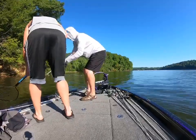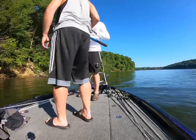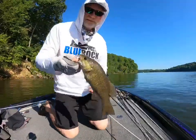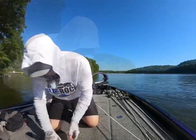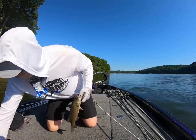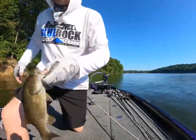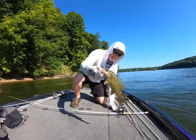Smallmouth. Fish number two — hopefully he's going to measure. He might be short. Oh hell yes! Keeper number two. Both on the Blue Rock Custom Tackle Triple Threat jig. He's been hooked before — his lips are all torn up. Number three for the day, another smallmouth.